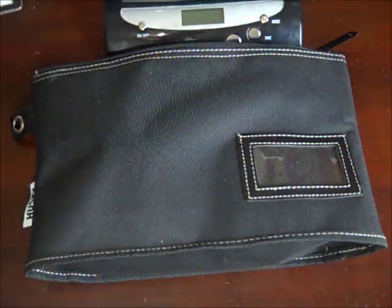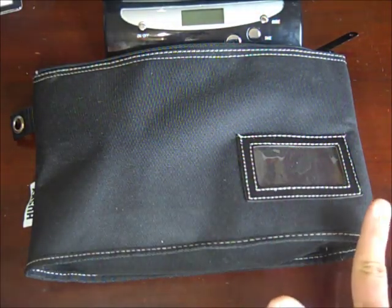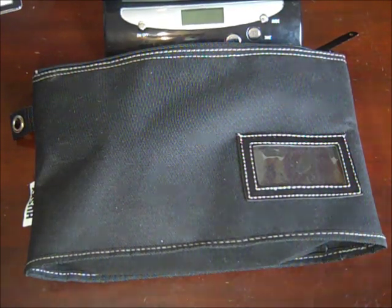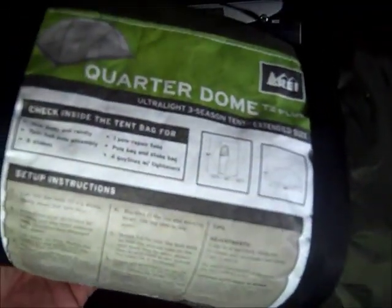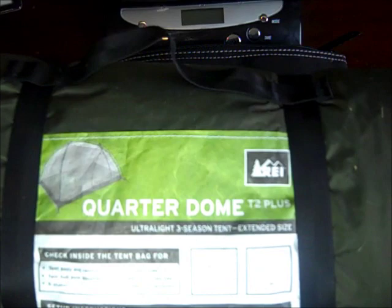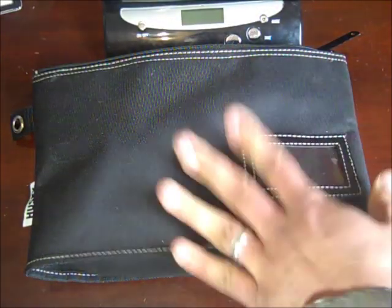A lot of you might say, well, you could use five pounds for something better, like a tent. And I have a tent right here — this one almost weighs five pounds, it's four pounds something. It's a REI Quarter Dome T2 Plus. I'm thinking I would include this in my wife's bug-out bag, and I would have a minimal shelter, just so I can carry the tools.